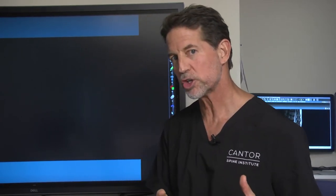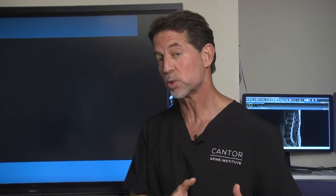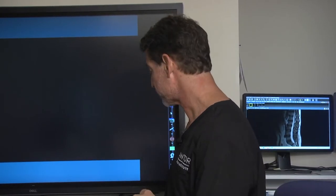Hi, my name is Dr. Jeffrey Cantor and what I want to do today is very quickly show how ultrasonic techniques have really changed the way we treat cervical stenosis and give patients much better outcomes. First, what I want to do is show the difference between traditional cutting tools and ultrasonic tools and how safe they are around soft tissues.